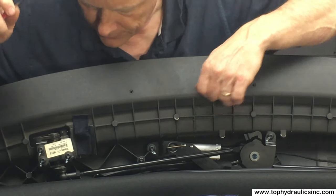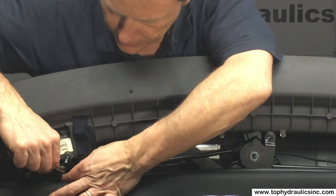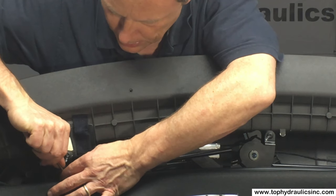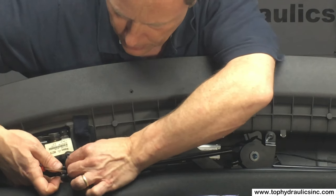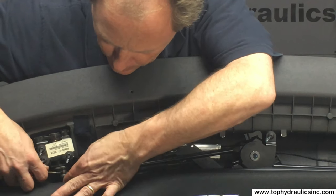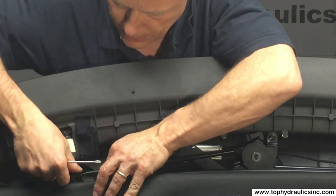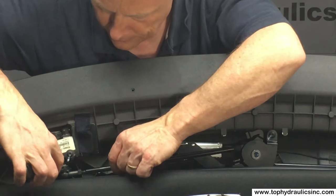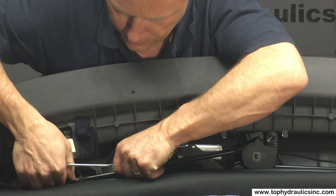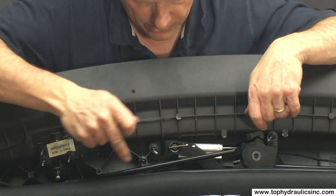Prep work is everything. We will first take this arm off the ball joint. In order to do that, we take the little hairpin style clip off that goes around the collar of this latch joint. With that pin out of the way, the latch will come right off the joint — I'll lever it down with a screwdriver. It's off. We want this out of the way so that it's easier to move the cylinder out underneath it later.